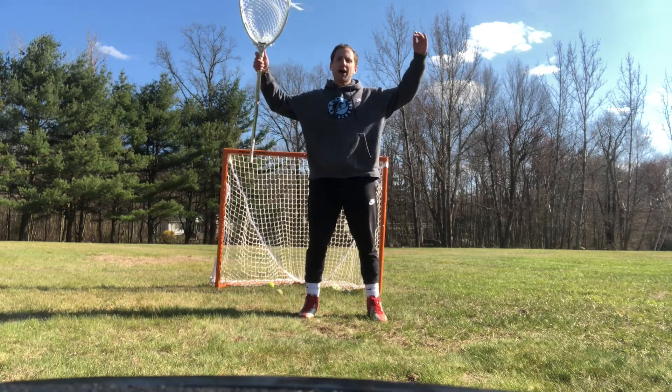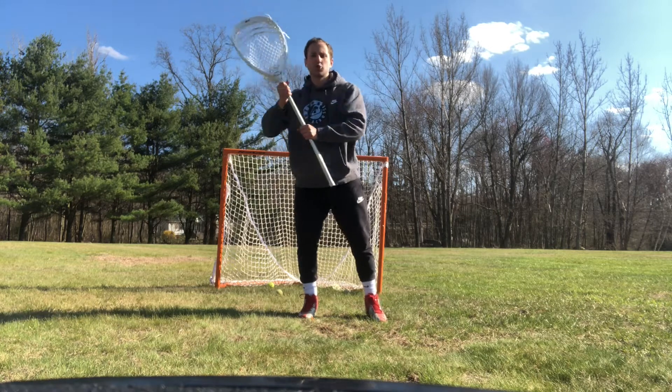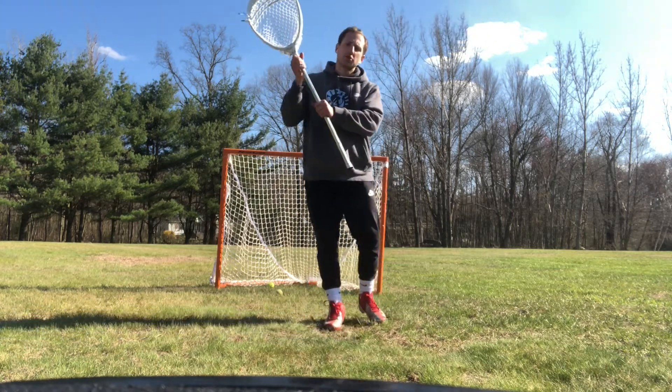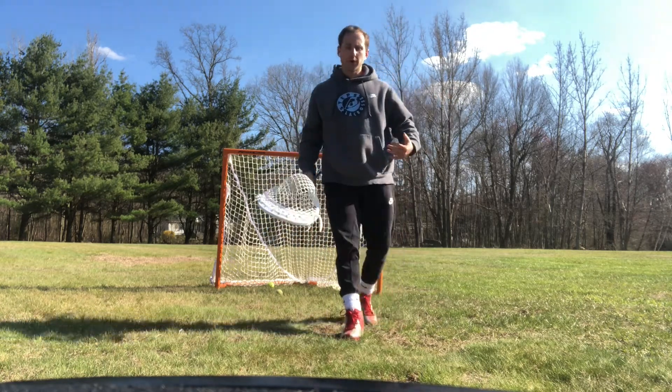The first shot we're going to talk about are the high shots. We want to be punching with both hands towards the shot. It's not enough just to punch with your top hand, because when you punch with both hands your body needs to follow, and that's what we're going to be talking about.